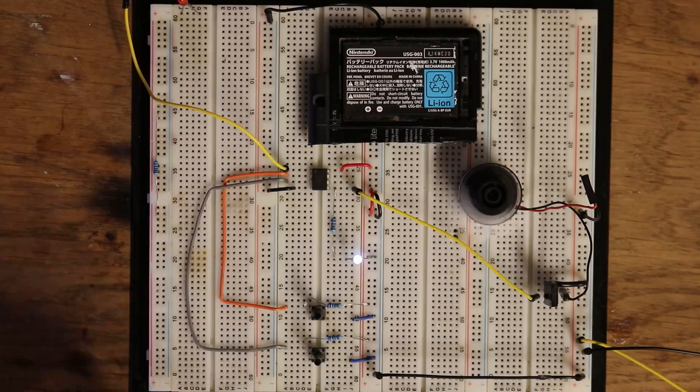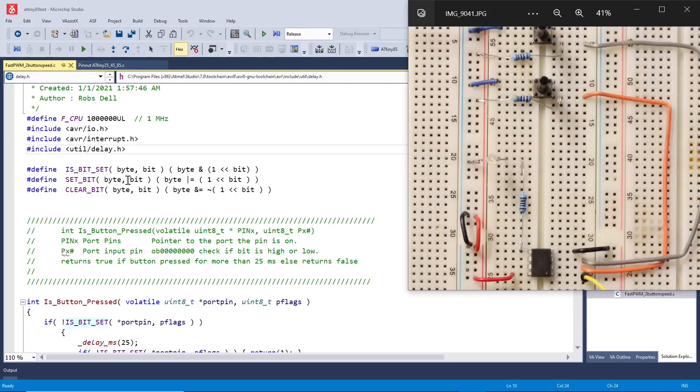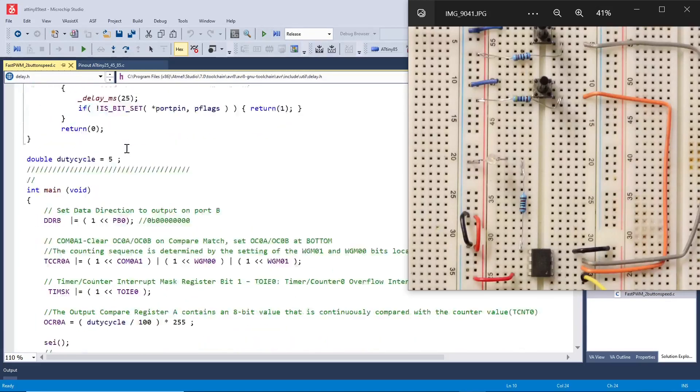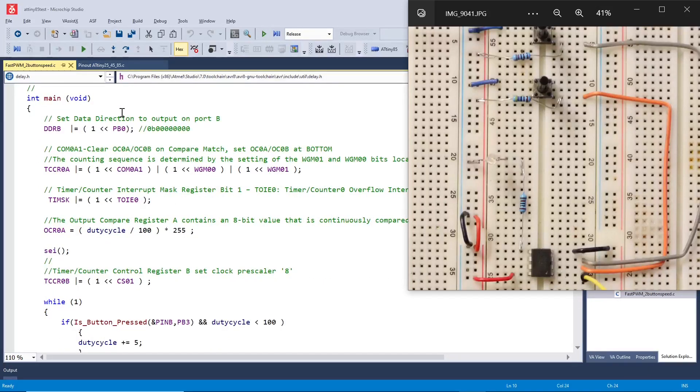Now let's look at the code in Microchip Studio. We're going to tell the compiler this chip runs at 1 MHz. We have our includes — IO, interrupt, and delay.h — some bit manipulation macros defined, a function called is_button_pressed, and a variable duty_cycle initialized to 5.